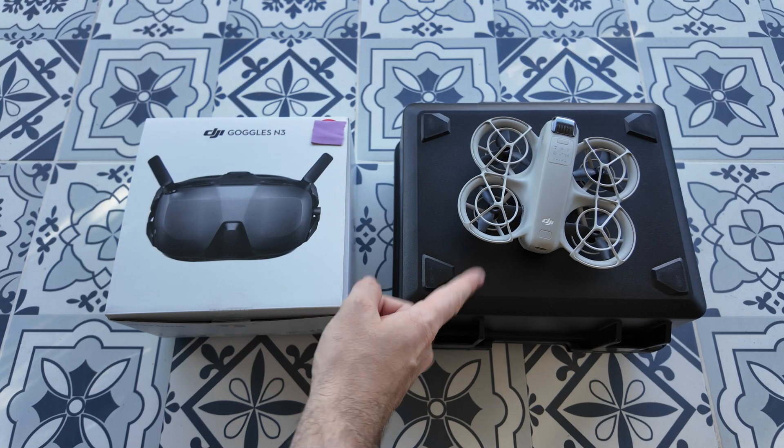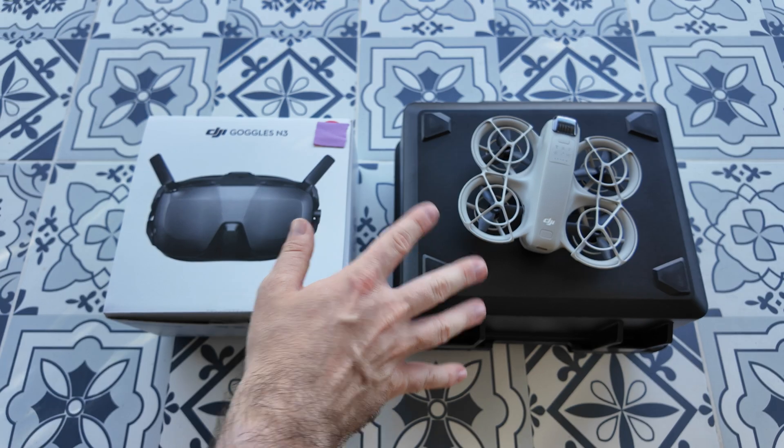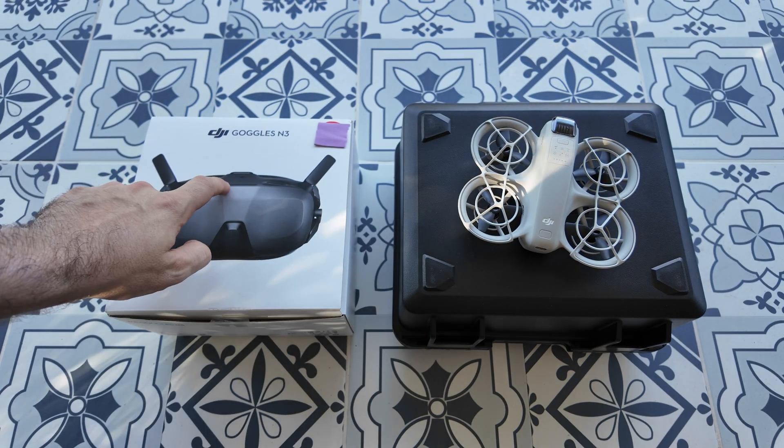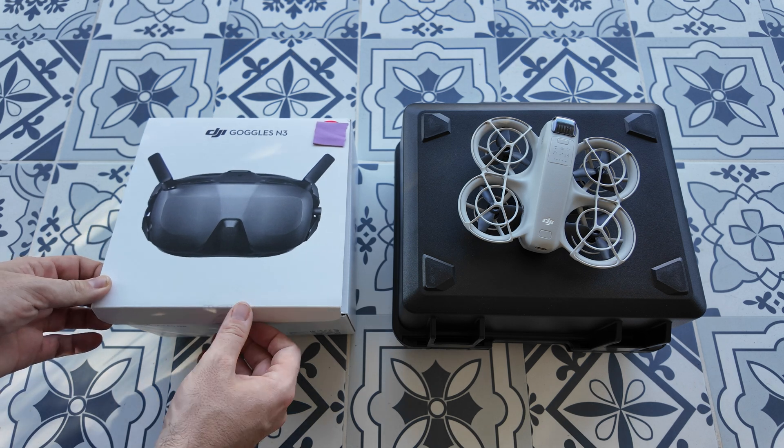If you've got yourself the DJI NEO and you're looking for the perfect headset to combine with your brand new NEO, then the DJI Goggles N3 are a very exciting new headset from DJI.